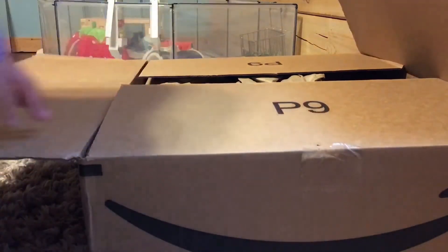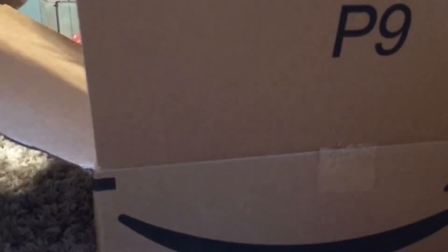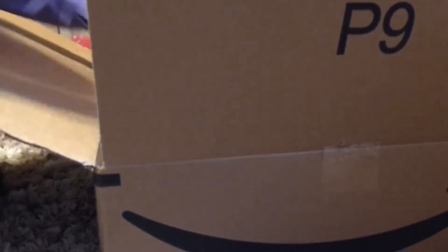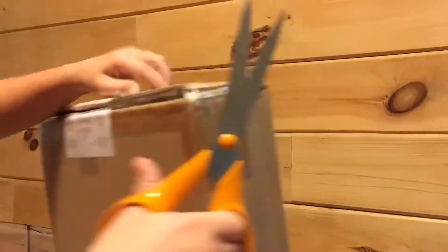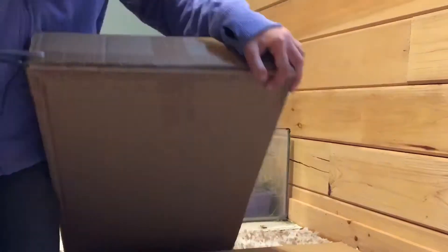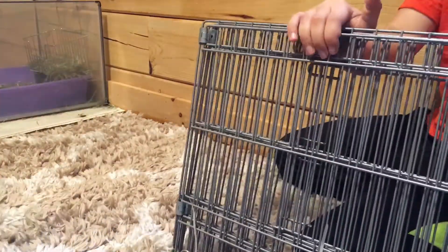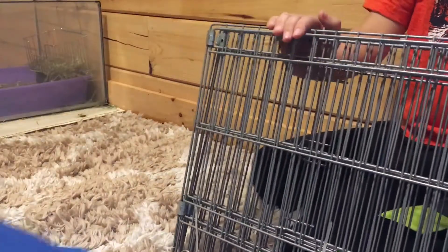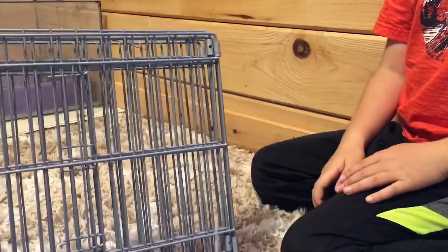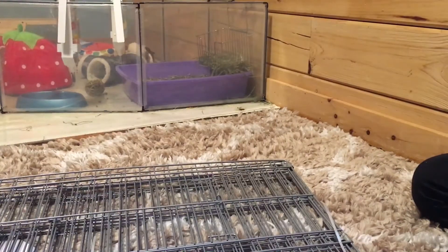Okay, this is a pretty big box. We have instructions, and this thing — I don't know what this is, I'm not gonna put it in. We have the canvas bottom and the wire bars. I don't know if this canvas bottom is 100% leak proof, so we're gonna be keeping that little plastic thing they have underneath their cage, just to absorb it.